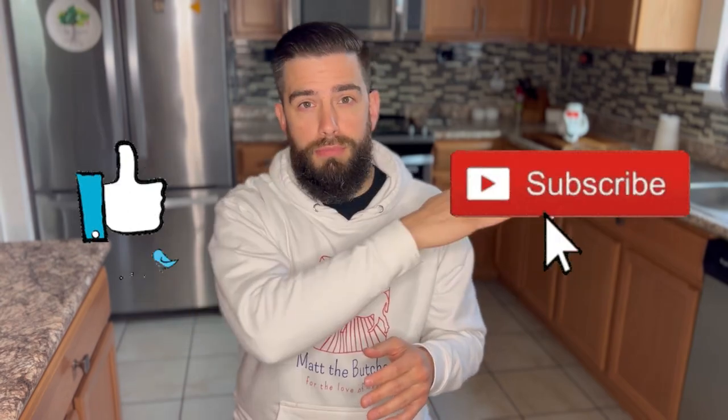What an experience that was, and a lifetime memory. Thank you guys for watching, and if you'd like to contact Catarina, her information is in the description below. Don't forget to like and subscribe — Matt the Butcher out.